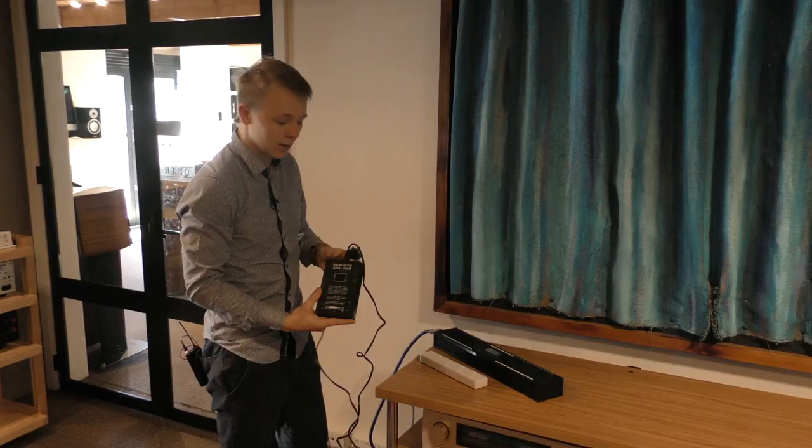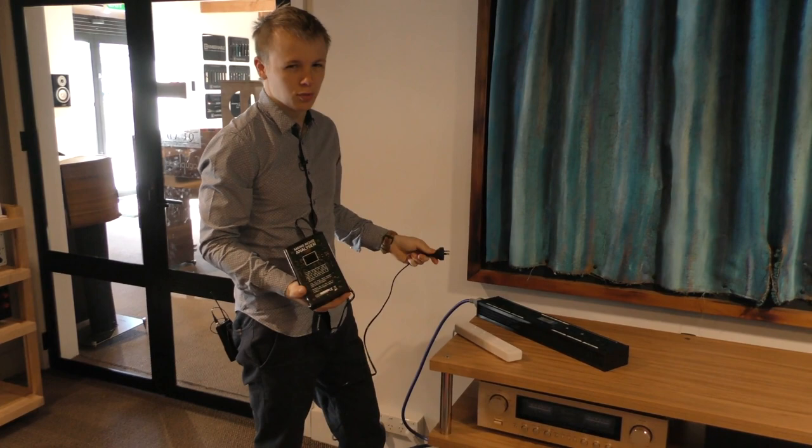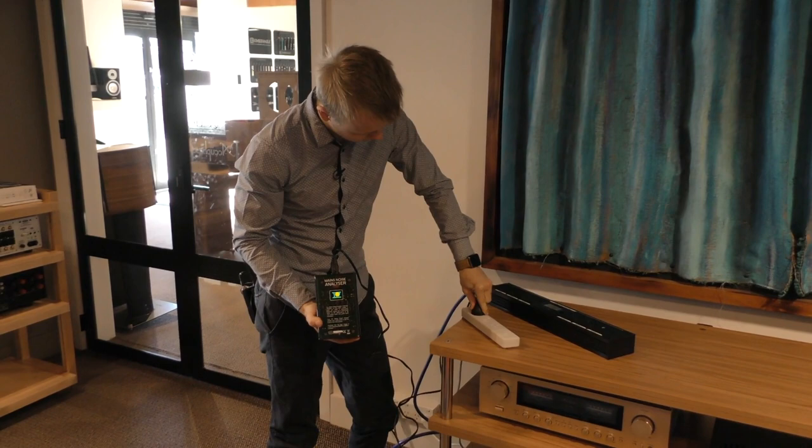Okay so now we're just going to try your standard basic white power strip that you would find at any homeware store. These things cost you like between $2 and $10 depending on what sort of one you get, just to see if this makes a difference or not. 197.